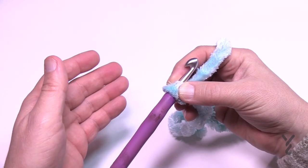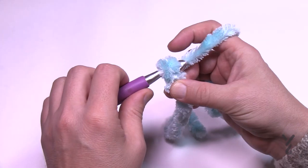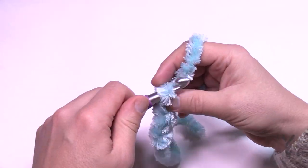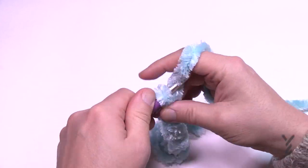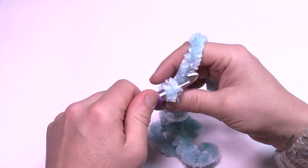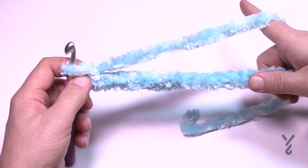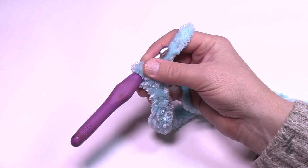You can either chain 57 to have exactly what you see, or just chain in an odd count. I'm going to chain 17 — so 1 through 17. It's an odd number, so it's all good to go. Now we're going to go on to row number one.